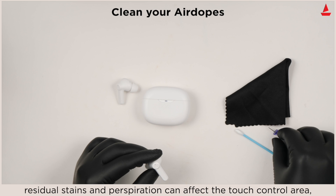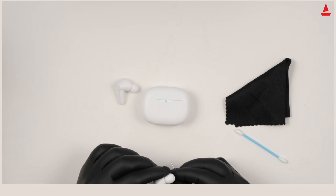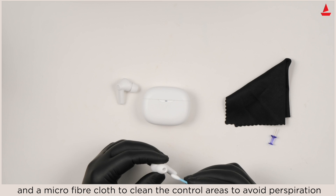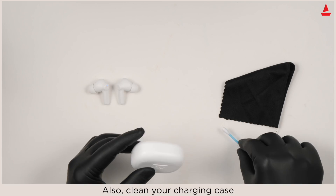If the touch controls don't seem to respond after long usage, residual stains and perspiration can affect the touch control area. Please use a pogo pin or cotton swab to clean the earbuds and a microfiber cloth to clean the control areas. To avoid precipitation, also clean your charging case.